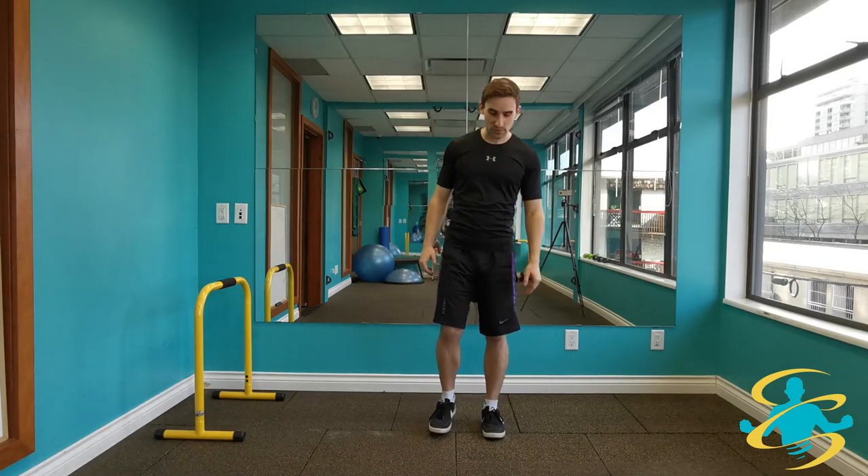Hi everyone, Taylor of Rejuve Medical Fitness here. Today I'll be taking you through a quick and easy dynamic warm-up. So we're going to get started right away.